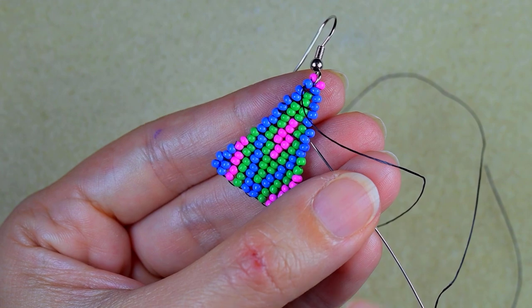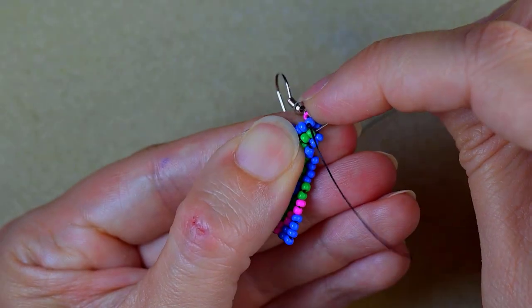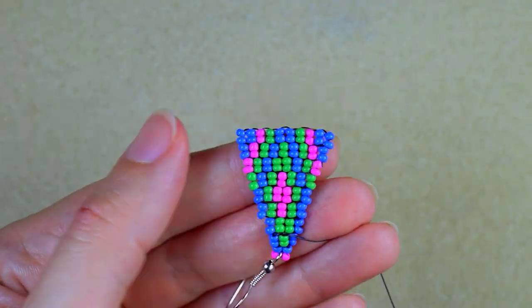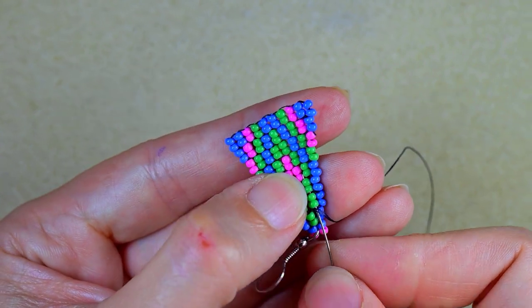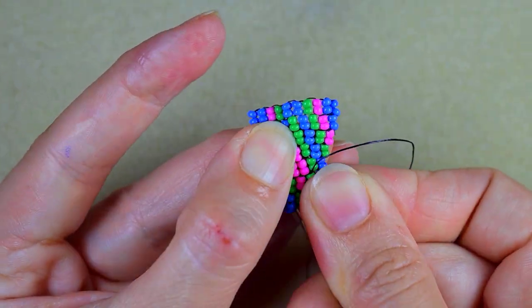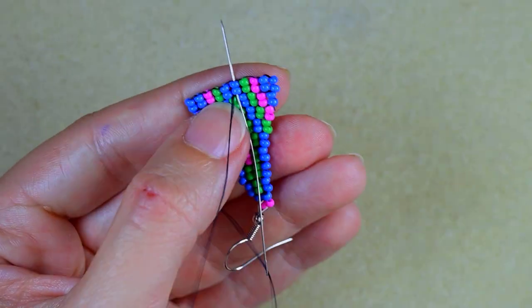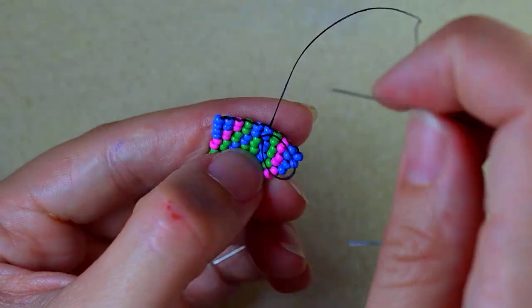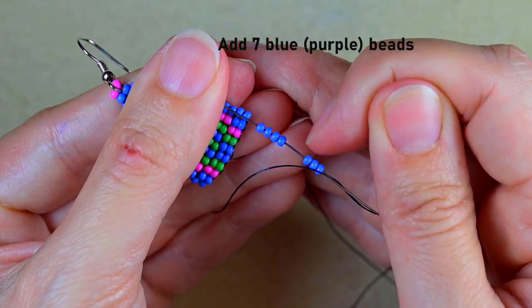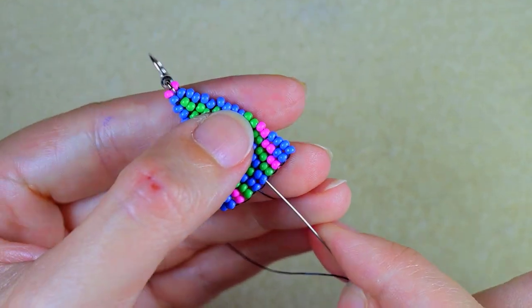I put the needle on this end of my work and go to this side, going through some beads in this direction and turning my work. Now I'm exiting through one of my purple beads and I add seven purple beads. As I'm exiting through one of those beads, I go into the other.